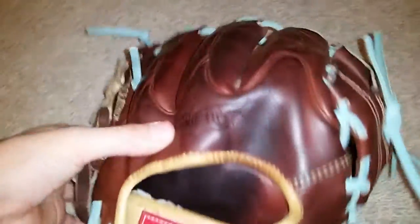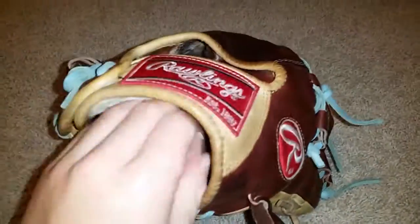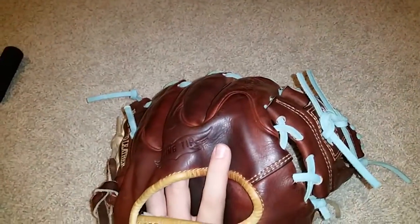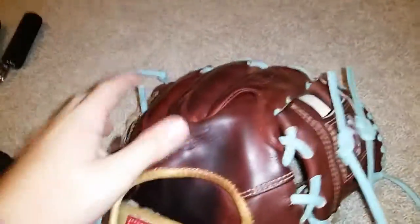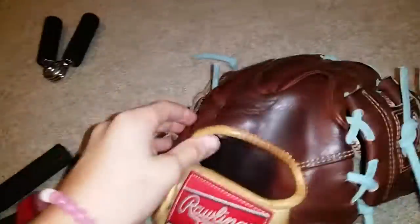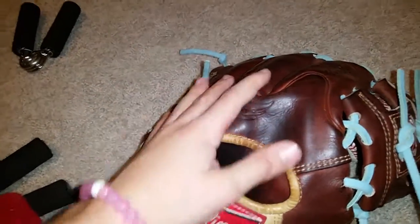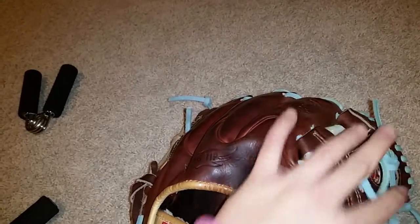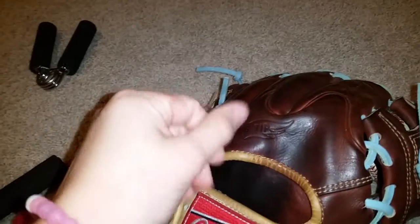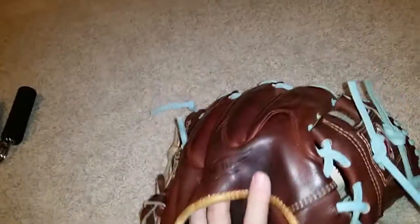This is so dark because my coach did use Nikona oil, which does darken your glove quite a bit. Sometimes when you have the oil it comes in a more liquidy form, and when it's more liquidy it darkens it up a ton. But when it's more solid it won't darken it up as much. So he must have had the liquidy version — that's why it's so dark.